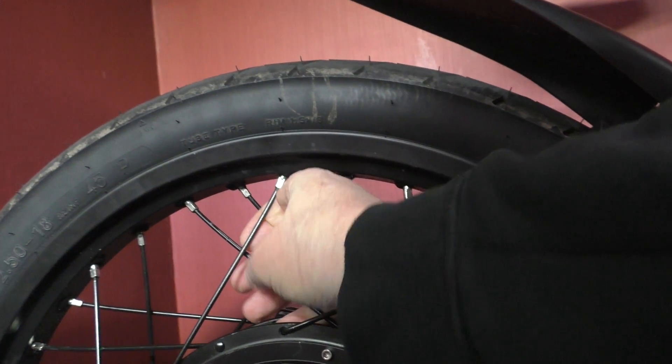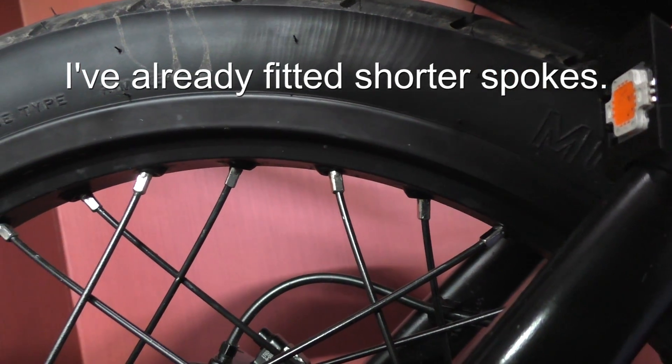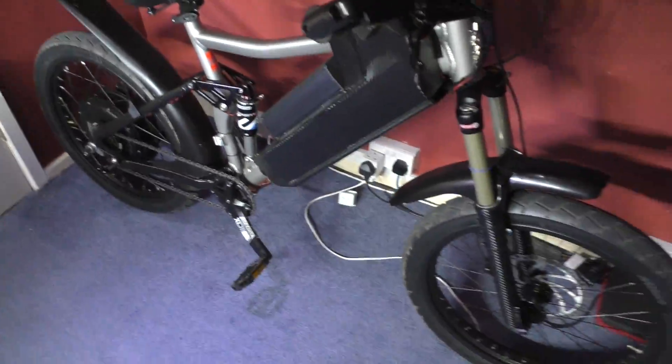In the back we've got some — they're not right because they're bent, look — but they do work. I might have to get some new ones. They're 150mm. We've got a rear guard on it as well.